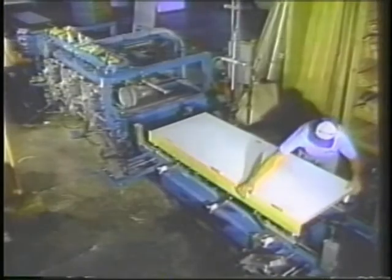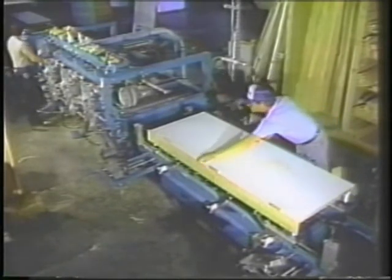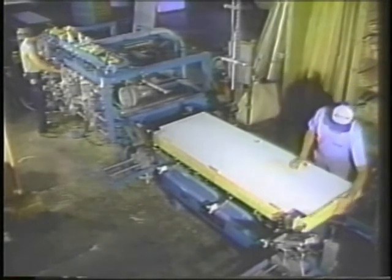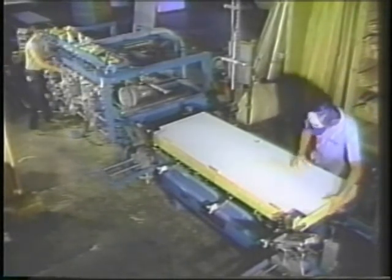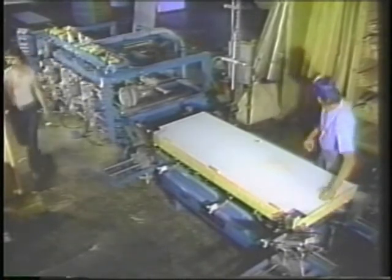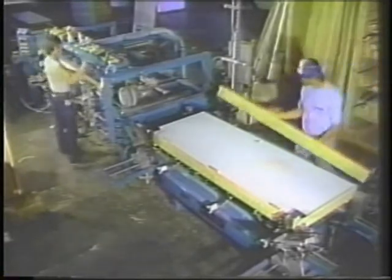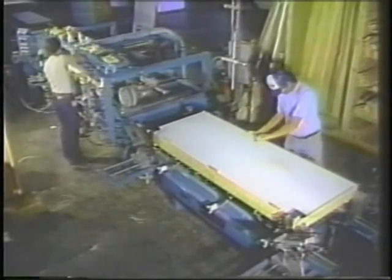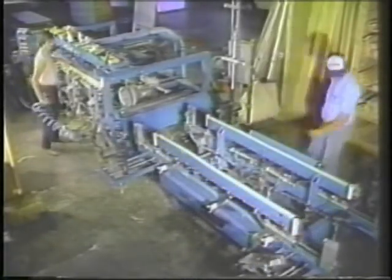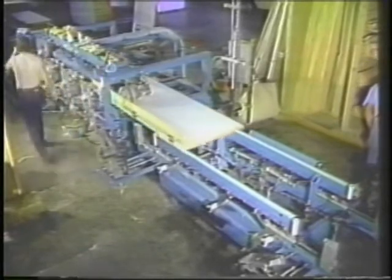The combination of all three stations is a cost-effective solution for customers with production requirements between 150 and 360 pre-hung units per 8-hour shift. The system is a recommended addition to Norfield Magnum Shops who separate the wood interior units from the wood exterior and special units. This combination provides the fast processing time achieved by the system and the quick setup and versatility of the Magnum.